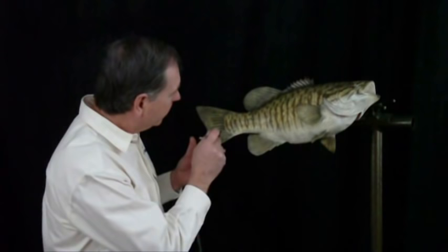One last thing I always do on the smallmouth is put a little white identifying mark they all seem to have on the gill cover.